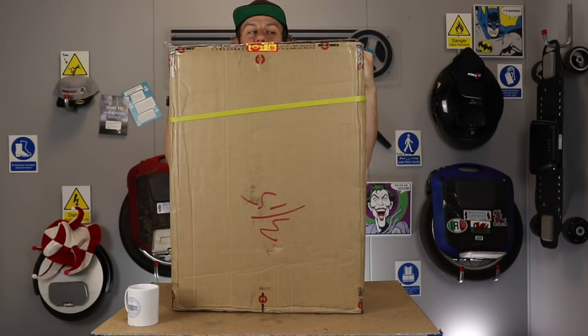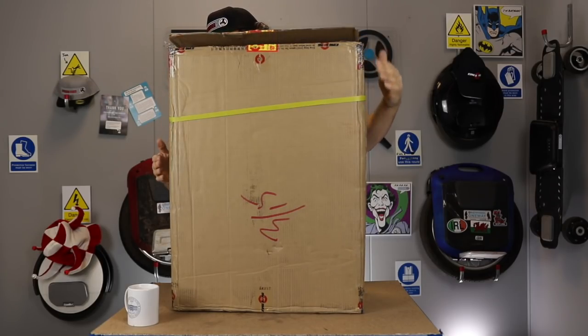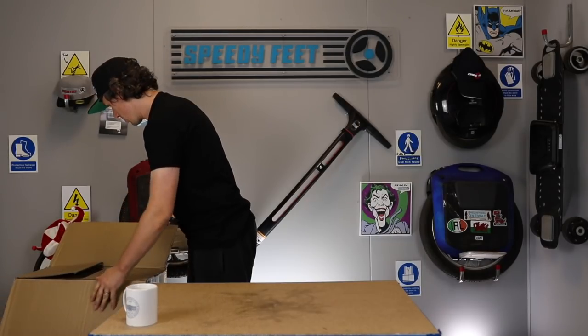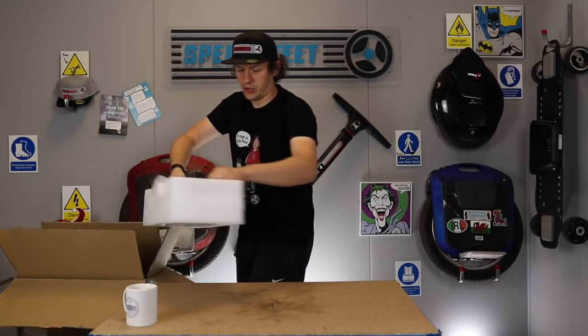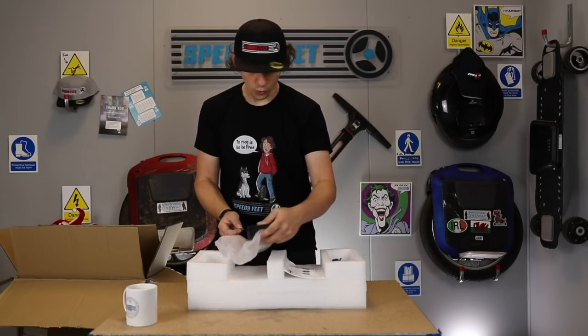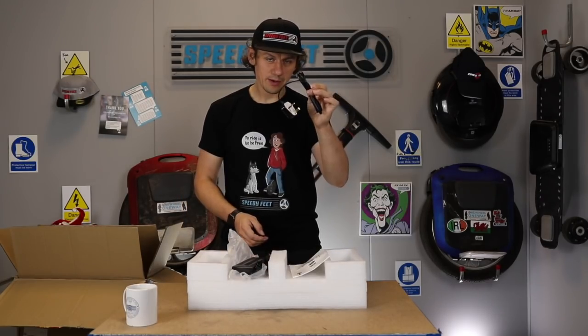Well, these boxes do get taller and taller, so I'm going to remove this from the table and get it out of the box and see what we've got. And they get heavier and heavier. So you get your usual charge block, and with that you get a couple of fuses, your manual and a power cable.